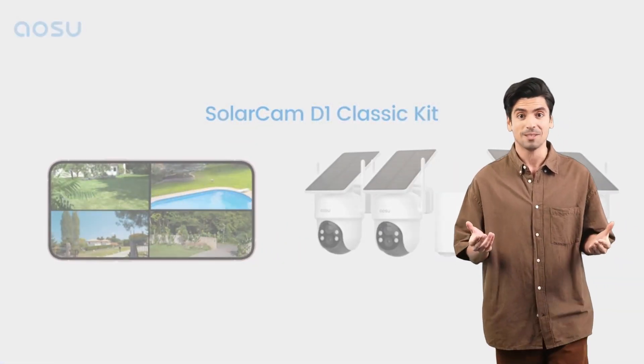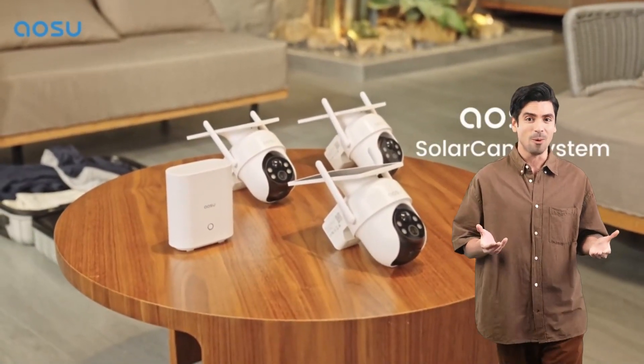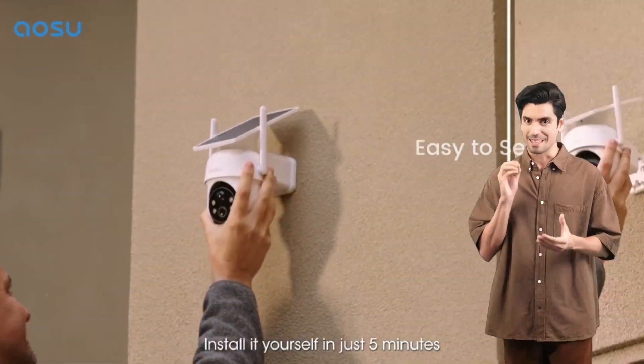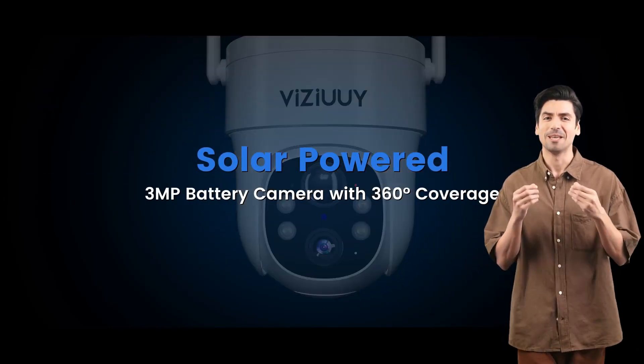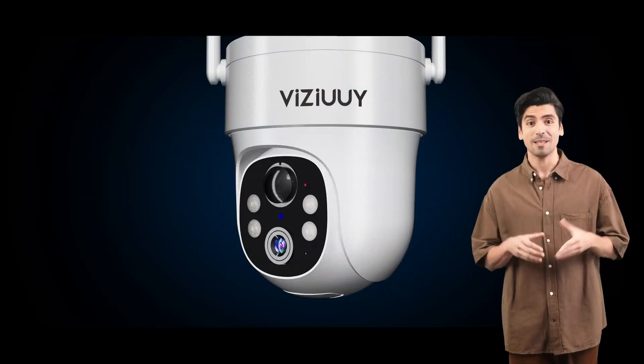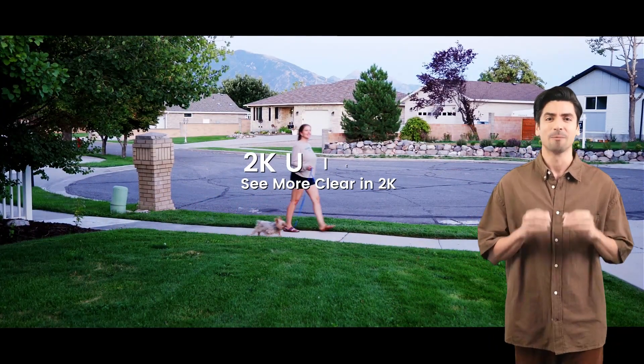Upgrade your home security with the AOSU security cameras outdoor wireless, where innovation meets reliability without the burden of monthly fees. Welcome to the future of outdoor security with the AOSU solar security cameras, where innovation meets reliability — all powered by the sun.